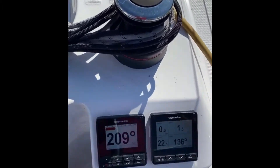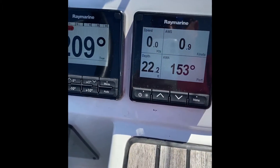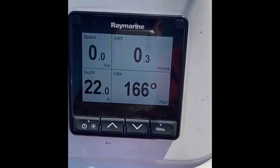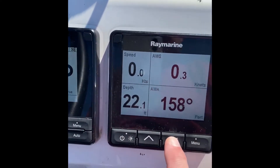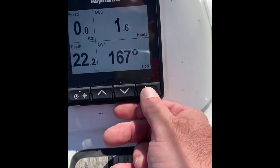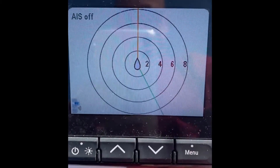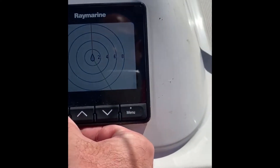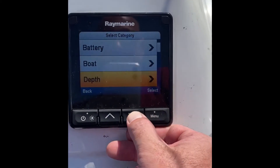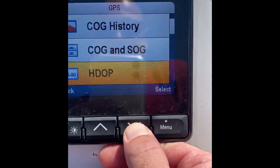I'm at the helm — wanted to show everyone the instruments we have: the I70 and the P70. One's the instrument display, the other is the autopilot unit. This is the one that's really going to benefit from the installation of the AIS. As you can see it's set to standard data, but if we go to data we can select AIS, so we're all ready to integrate and display AIS targets as well as heading information. We'll also be able to add GPS data like speed over ground.